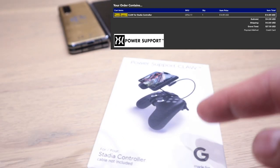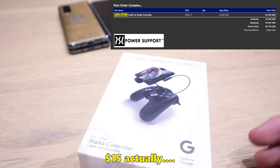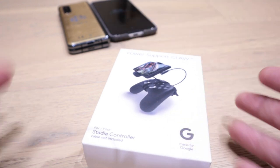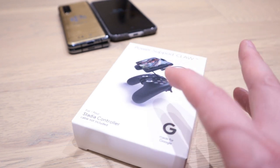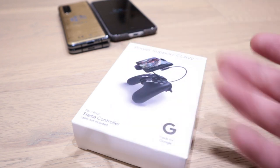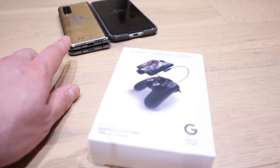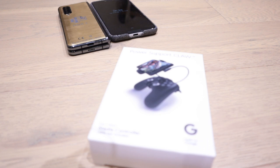I paid 15 pounds plus another six or seven pounds for import, so 21 pounds overall. But it's worth it because time is money. When the official Google Claw becomes available it'll probably be around 15 pounds anyway, which is more expensive than $15. The main target today is to see whether it will fit on my Escobar Fold 2 — we all know it's going to fit on my Google Pixel 3 XL.